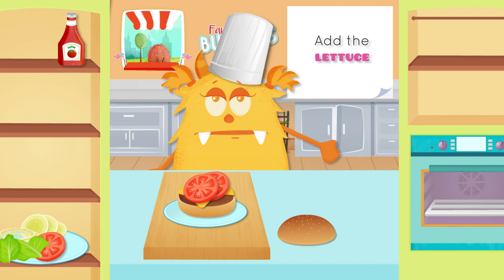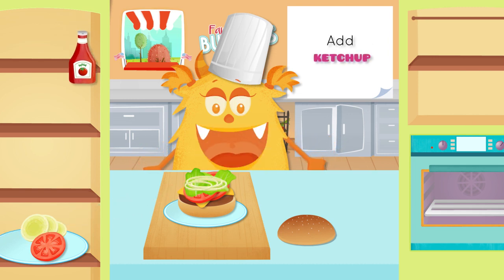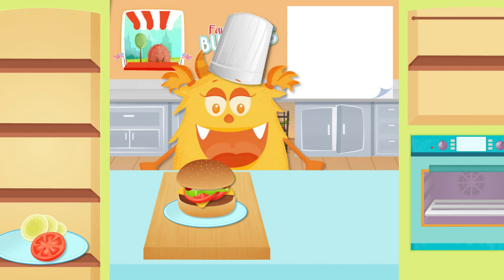Add the lettuce. Add the onion. Add ketchup. What a delicious dish you made!